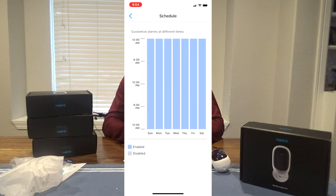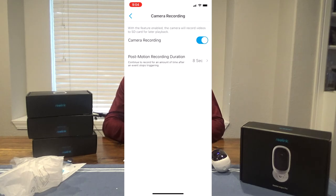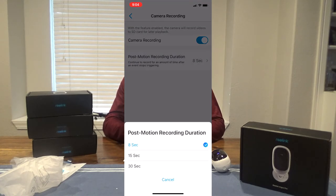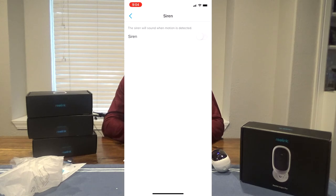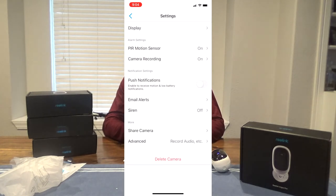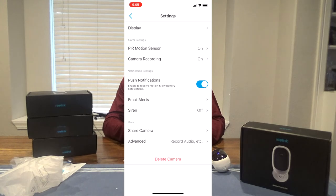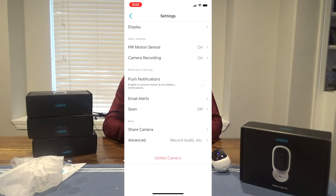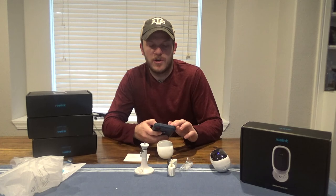The motion sensor is set to on. You can change the sensitivity level — there are three settings: low, mid, and high. You can set a schedule for it if you want. Camera recording I've set to on and you can set the post motion duration — I'm going to set it to 15 seconds. You can set the siren to come on when it detects motion. I'll turn on push notifications so it'll send me alerts when motion is detected.